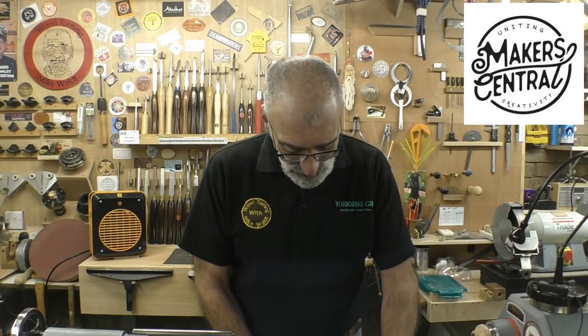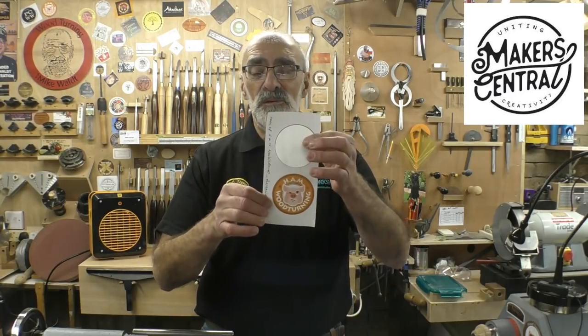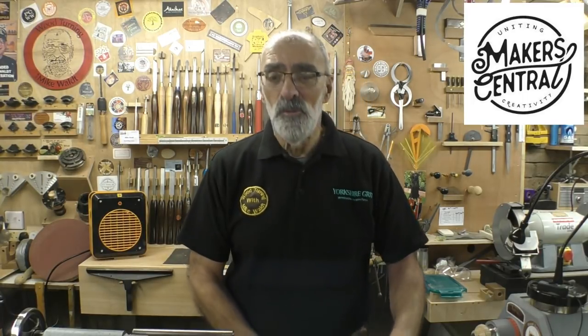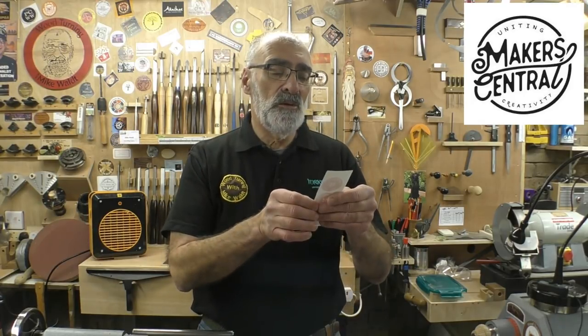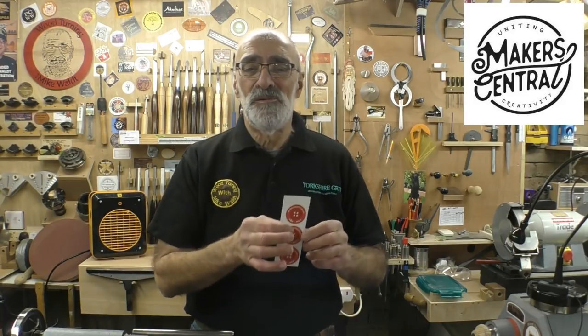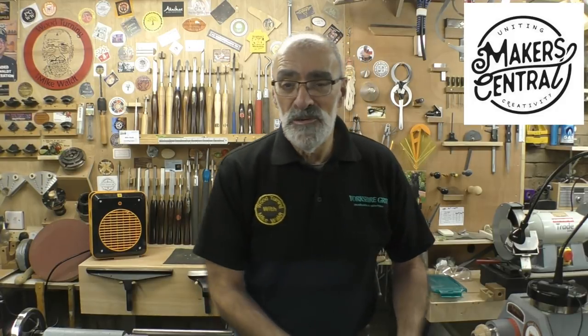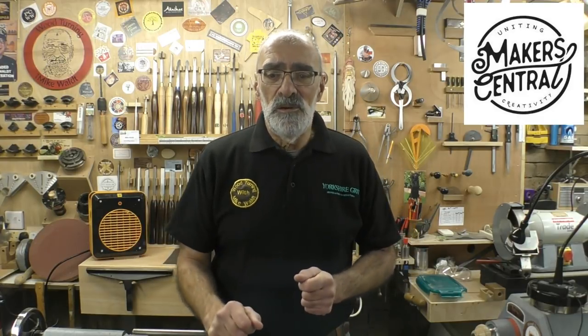I've also received a couple of stickers - one from Mark all the way from Australia, Ham Woodturning. He gave me two because one's already on the wall behind, great looking sticker, nice design. And also all the way from the US, from Andrew R. Davis, a sticker for Red Button Turners dot CA. I really appreciate those, they'll be going up in various places around the shop. A few people have told me I rabbit on too much - well, unfortunately that's me, you can always fast forward to the turning bit.